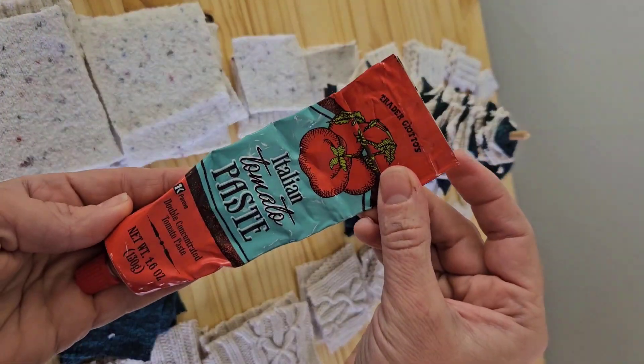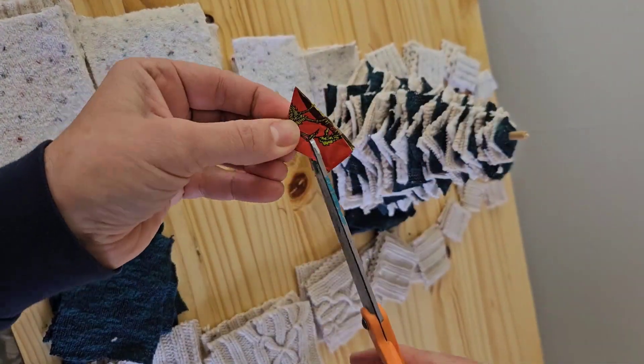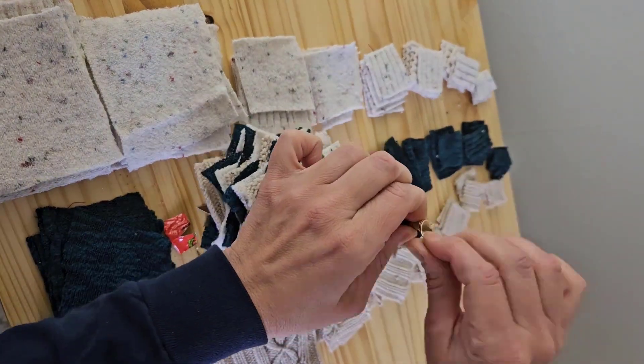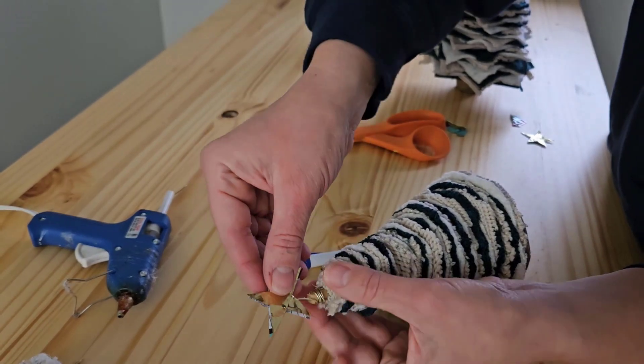Lots of options here. You could use fabric or wooden stars. I chose to use the inside of a tomato paste tube, which is actually gold. So I cleaned it off, traced out this pattern, and then cut out that star and hot glued it to the top of a little piece of wire that I put on the dowel rod.